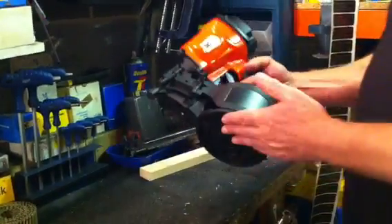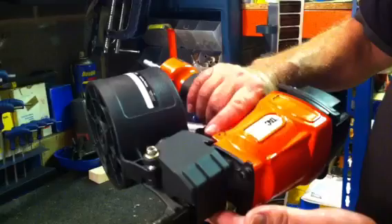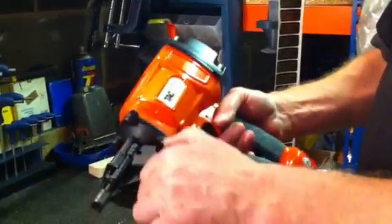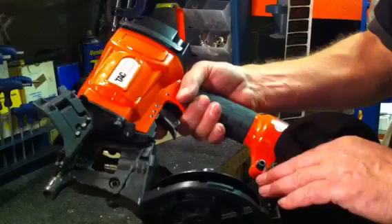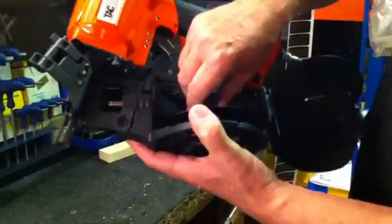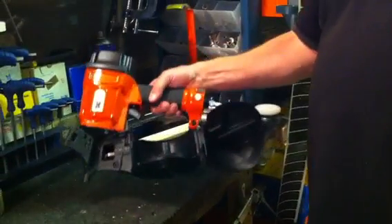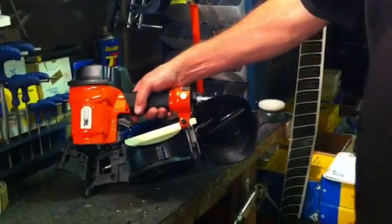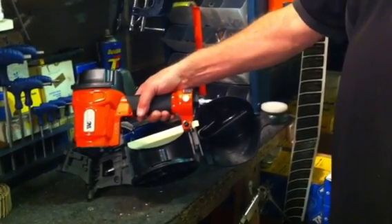Just bringing it close to the camera — as you can see, normal coil nailer construction. Open the door there and you can place in the nails. The base of the pod can be adjusted for different length nails. On this particular tool, it'll take a 25mm right the way through to a 57mm length of nail.